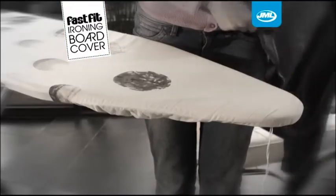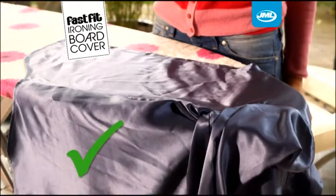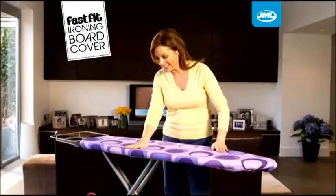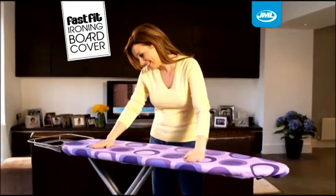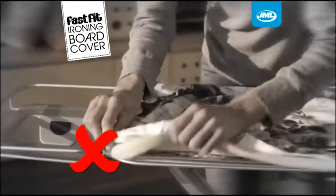With an old-fashioned ironing board cover, this delicate silk ploughs slips onto the floor. But the FastFit ironing board cover is so secure, it stays firmly in place. All three layers are seamlessly bonded together so you can forget the slipping and separating you get with loose layers in other covers.